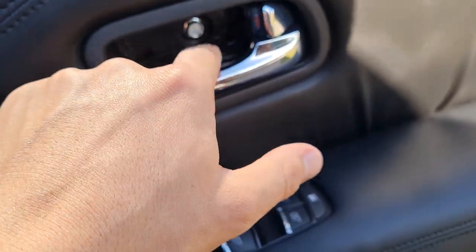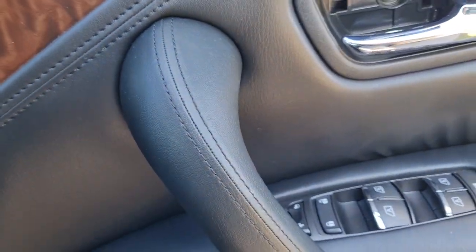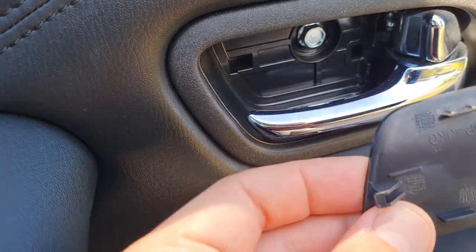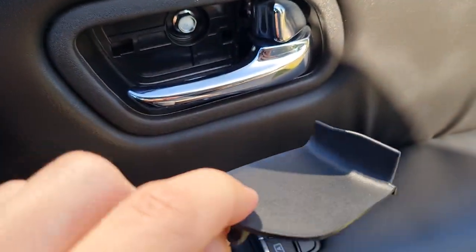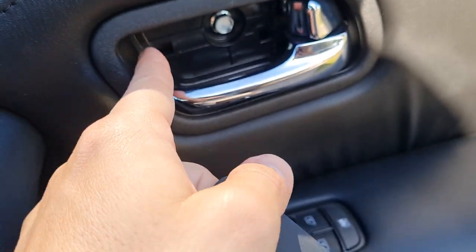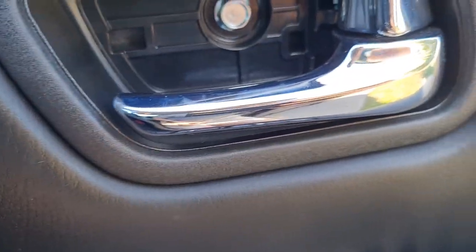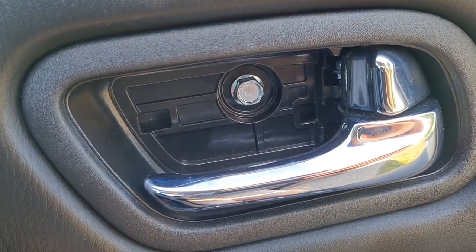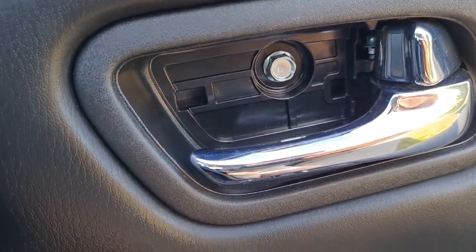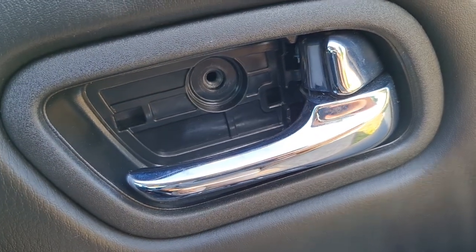First off you're going to want to remove this plastic panel in the door handle area. Just use a flat head screwdriver and lever it from this side — it pops out, revealing probably a 10mm bolt. So we'll take that out. That is a 10mm bolt in there — just remove that one.